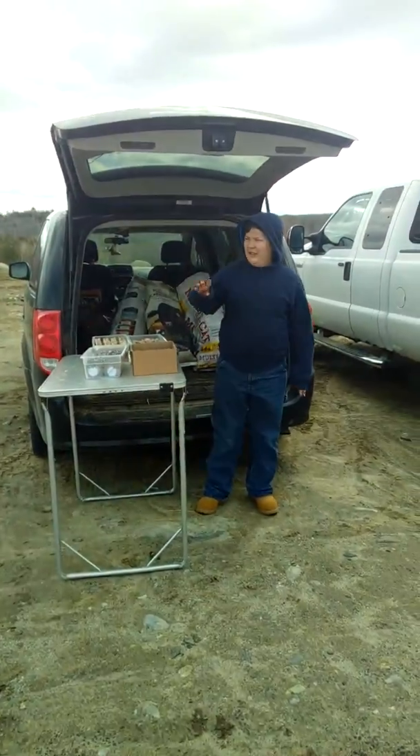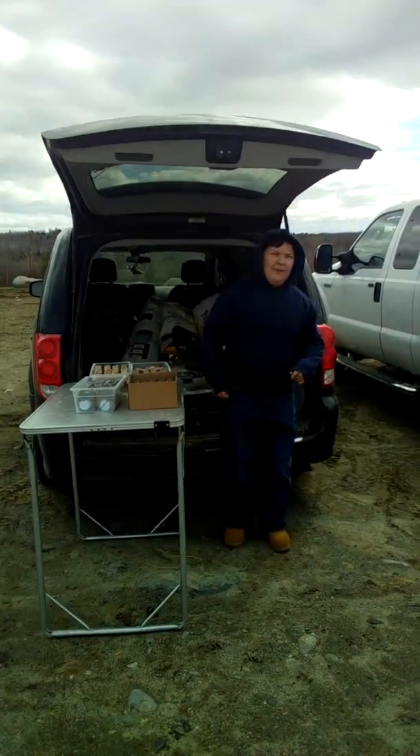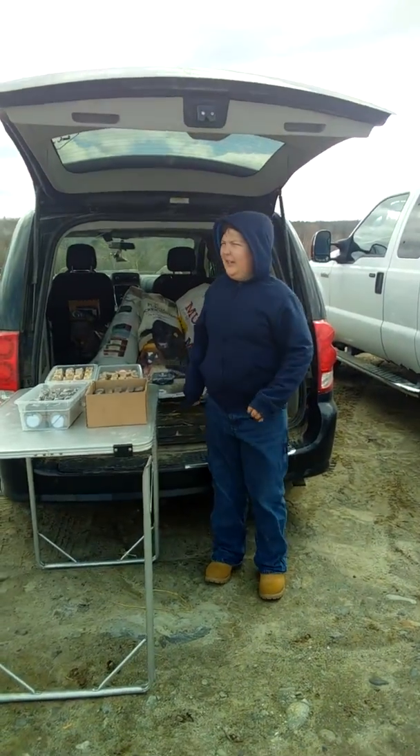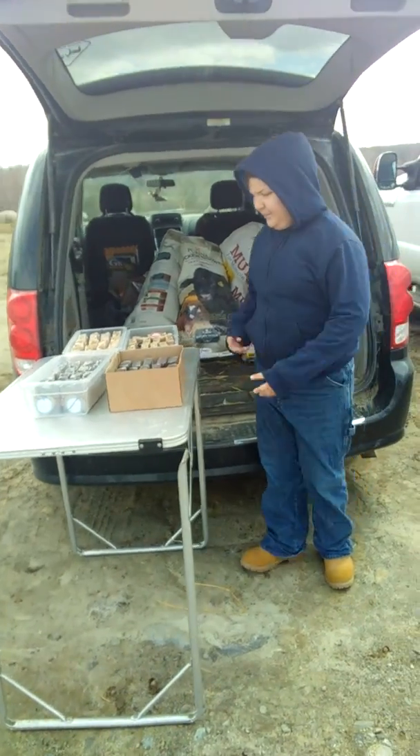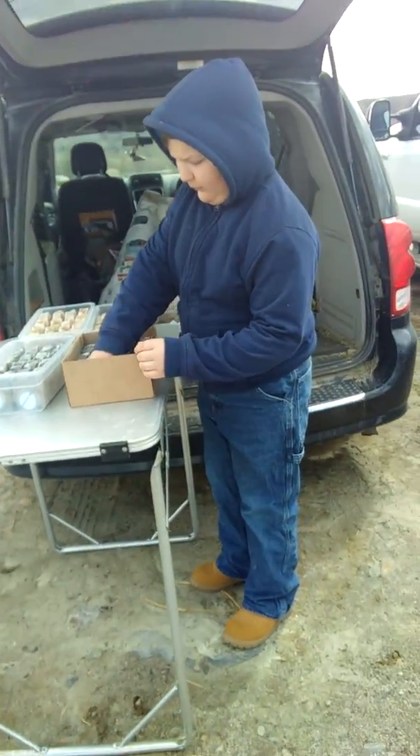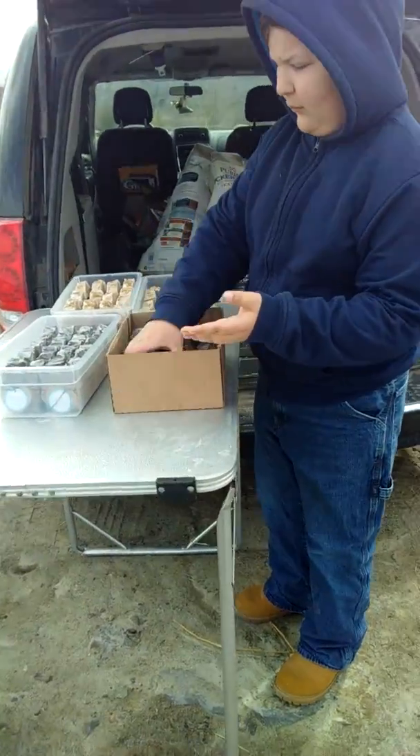Hey, what you're doing is you keep backing up in a row — I'm worried something's going to hit you. Nobody will run me over. We just brought some soap today, we didn't bring a lot of anything else. Plan on doing more once it gets warmer.